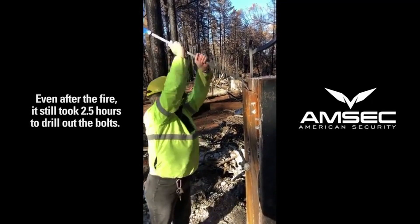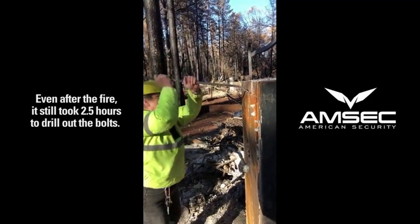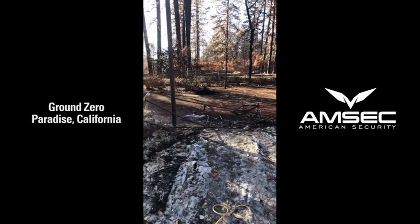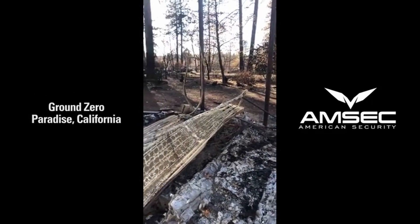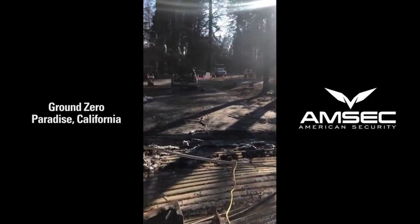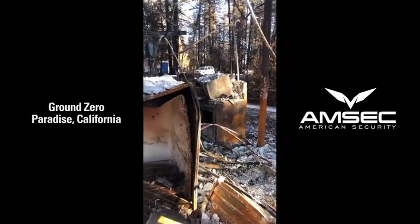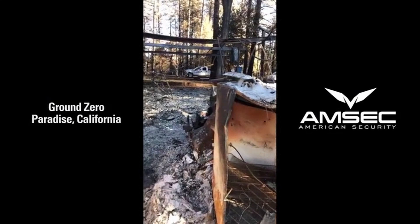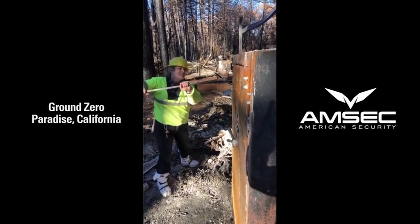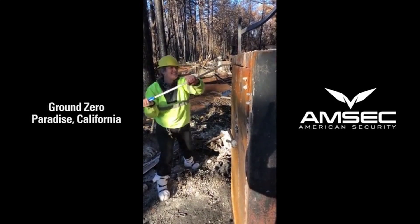There are no hinges on the safe anymore because they burnt off during the fire. We're basically at ground zero — this is one of the first places hit by the fire, and there are no homes here. There are emergency service workers and trucks that have pulled in after the fire, but literally nothing here. No house, no anything — we're standing around in ash and rubble.